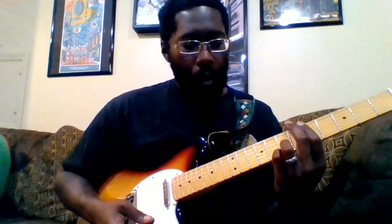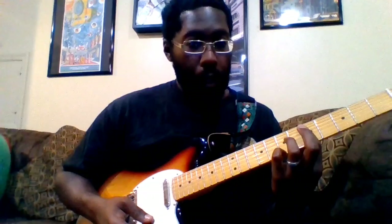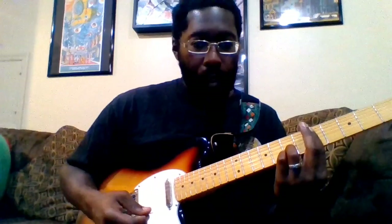This next chord is really weird — I'm not exactly sure what it is called. What I'm doing is barring the fifth fret, and then I have my pinky finger on the seventh fret of the high E and my ring on the seventh fret of the B. It's really more of a passing chord — you're not going to be strumming that a lot.